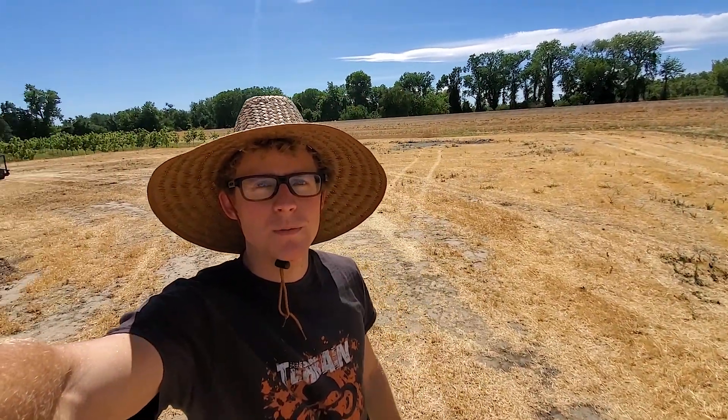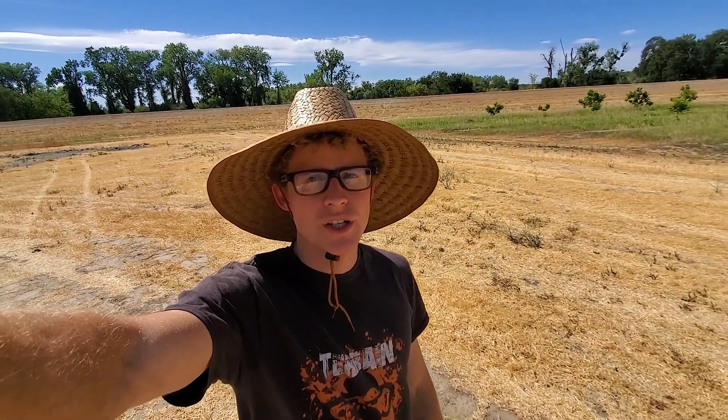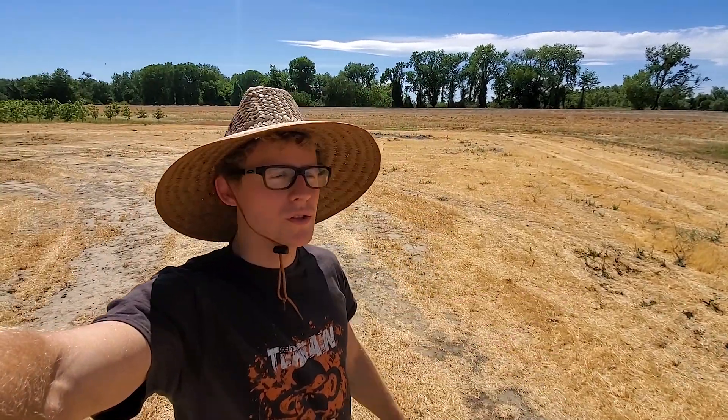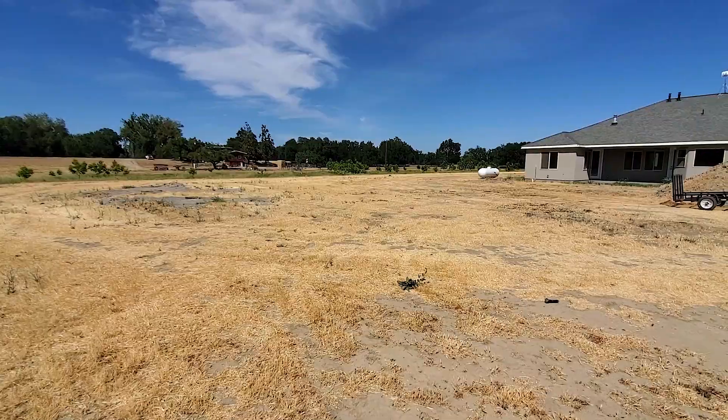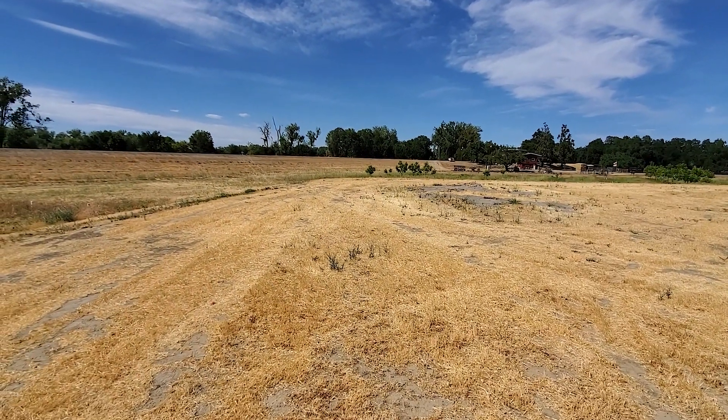Welcome back guys for another video. In this video I'm gonna be showing you a pond my friend is building, kind of like an aquaponics swimming area combination. I'll be showing you the before pictures and so forth. A friend of mine is making a pond slash bog slash swim pond area out here.